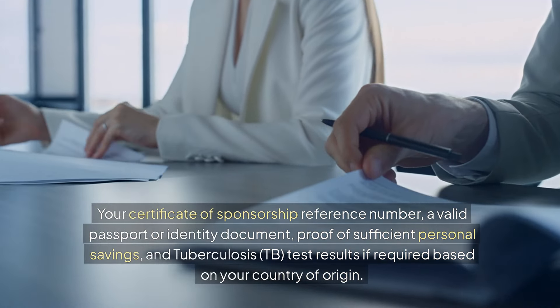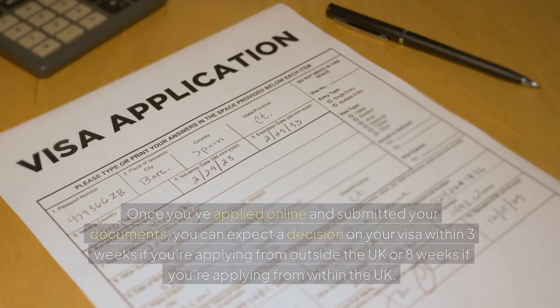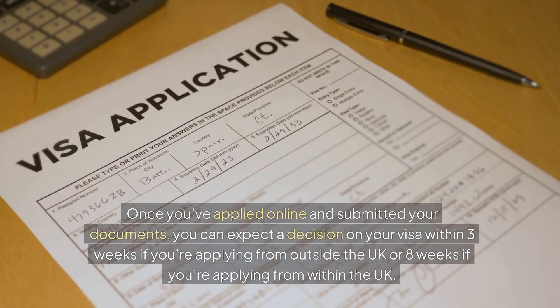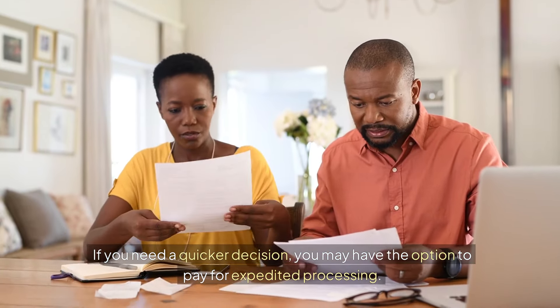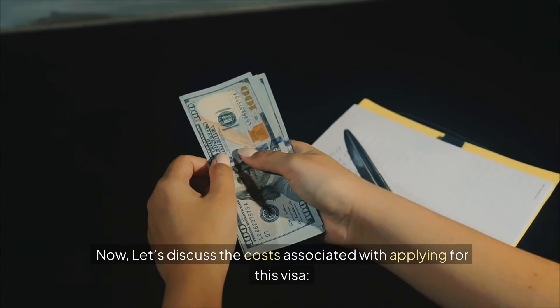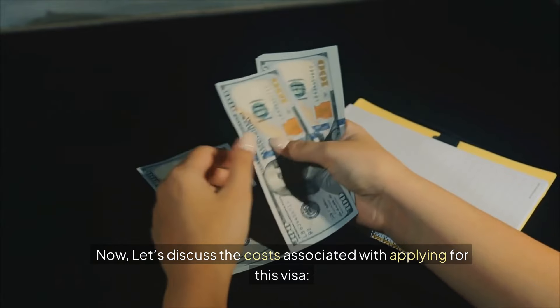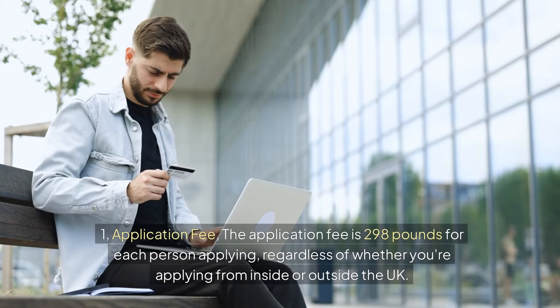Third, document submission: you'll need to provide several documents, including your certificate of sponsorship reference number, a valid passport or identity document, proof of sufficient personal savings, and tuberculosis TB test results if required based on your country of origin. Once you've applied online and submitted your documents, you can expect a decision within three weeks if applying from outside the UK, or eight weeks if applying from within the UK.